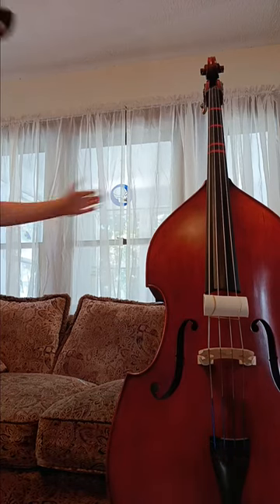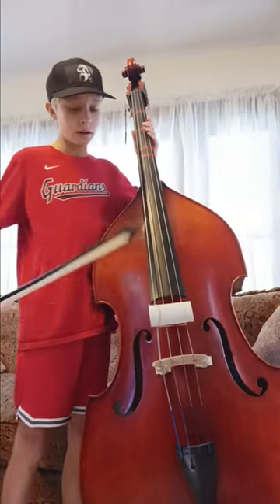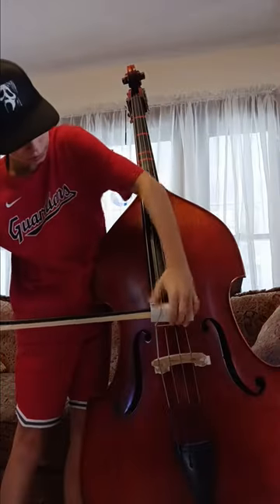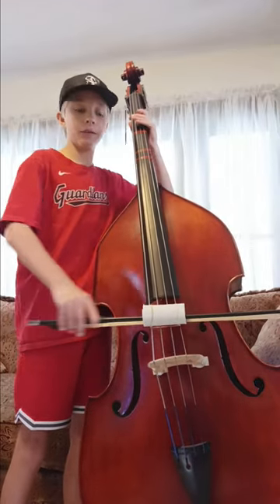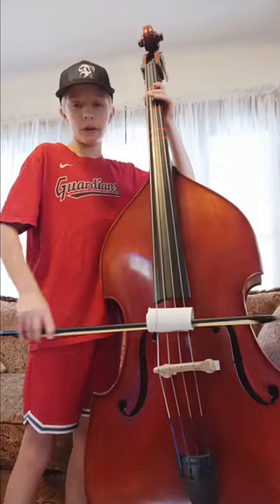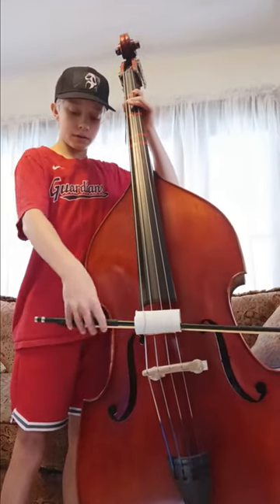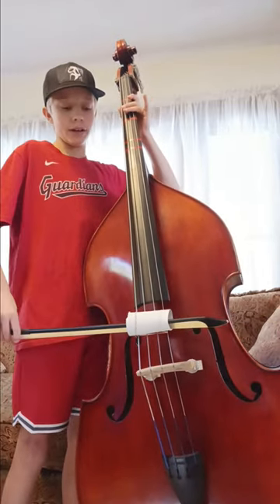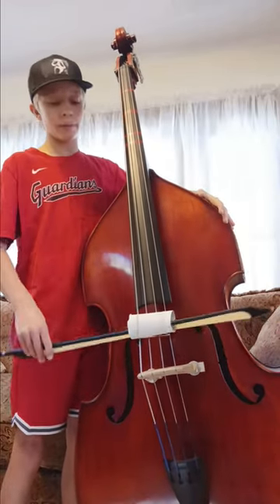Now you want to take your rosined bow, put your grip on it, and then put it through the toilet paper roll. And you just want to start playing like this. It won't make any noise, but now you get the feel for it. It might make some noise, but that's fine. You can just get the feel of using the bow. I recommend doing this for a week before you actually start using the bow on the strings.